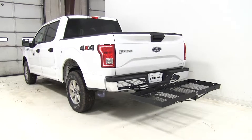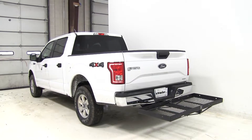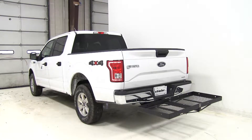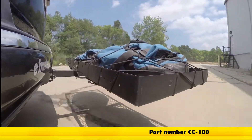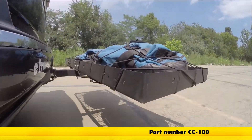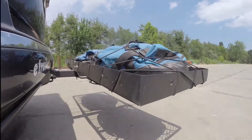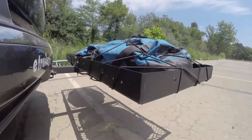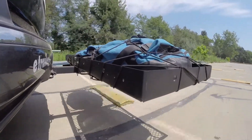Now that we've had a good look at the Stromberg Carlson cargo carrier and we've seen how it's going to fit our 2016 Ford F-150, let's take a look and see how that cargo carrier performed when they headed out on our test course. Here on our test course, we'll start by going through the slalom. This is going to show us the side-to-side action and simulates turning corners or evasively maneuvering. Once we get to the alternating speed bumps, we'll see the twisting action — this simulates hitting a curb, a pothole, or driving over uneven pavement.